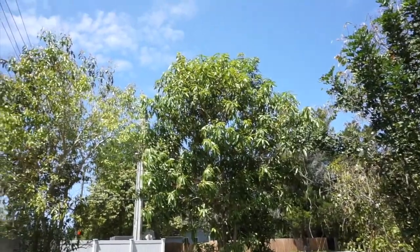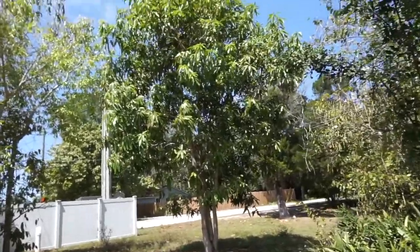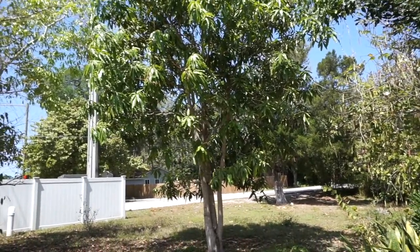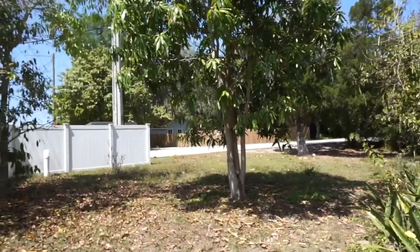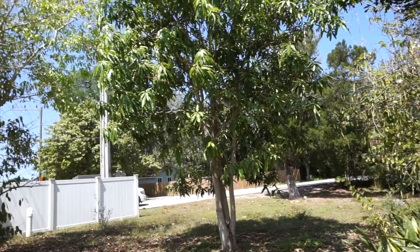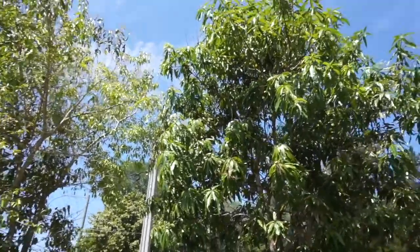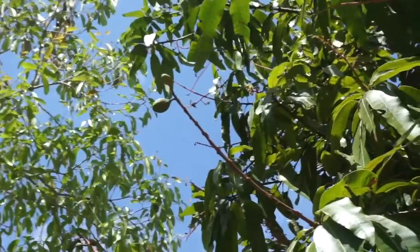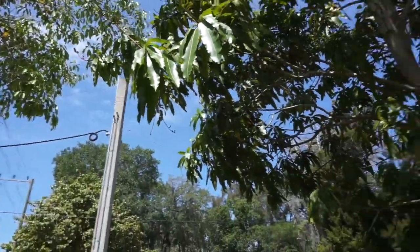We planted this from a seed about seven years ago from the house that Kirsten grew up in, which had the most amazing mangoes. If you plant a mango tree from seed, it takes like six or seven years to produce fruit. We thought, well, we've got nothing but time and these mangoes were worth it. I saw there were a bunch of flowers up at the top, and just today I saw that mango and thought, okay, we might actually have something this year.